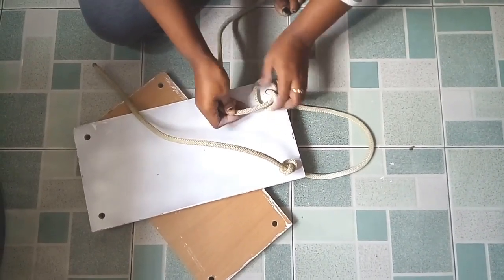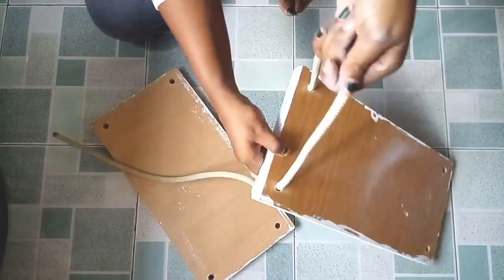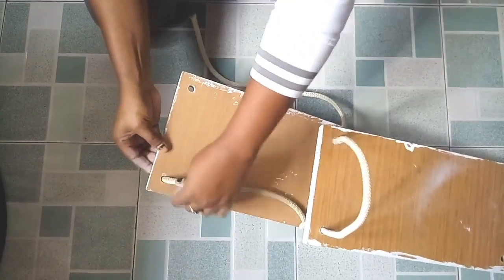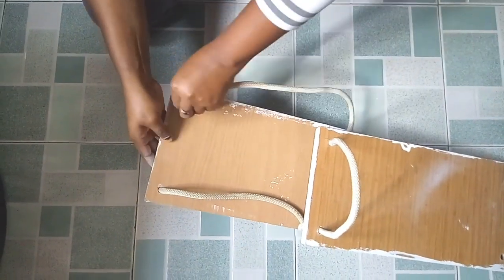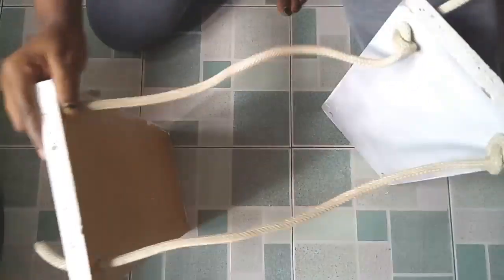Make sure when you're tying this rope, don't tie it tightly because you're going to adjust it when we place them on the wall. Make sure your string is just loose so that you can be able to adjust it while placing it on the wall.